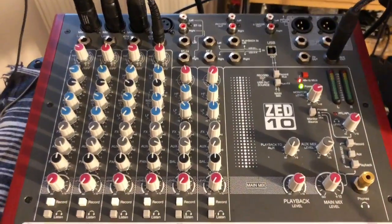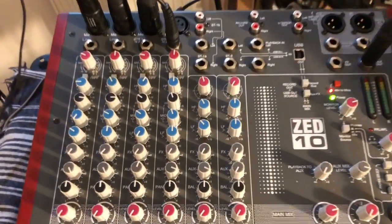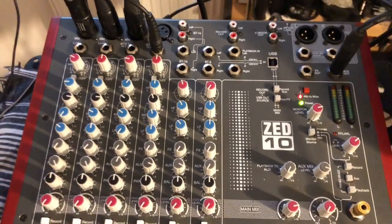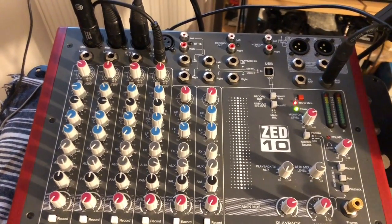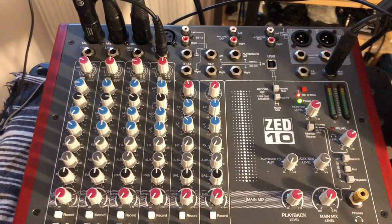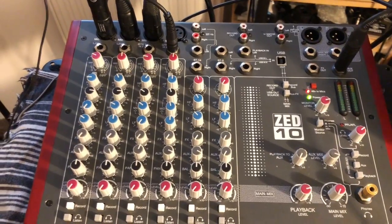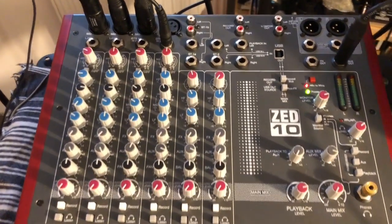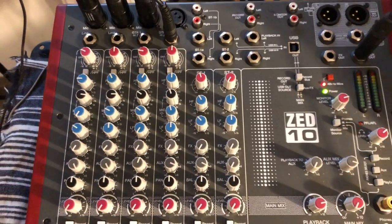I'm an old school guy, so I really like to have all these buttons, analog style. Of course you can use Ableton or the latest mixers like the Rax mixer done by Behringer, that you control with an iPad or phone or computer. But I'm old school and I like to touch things and have this analog feel.